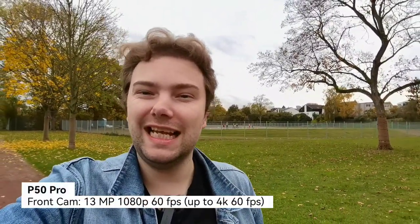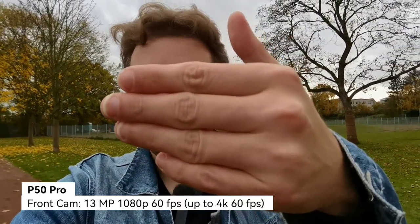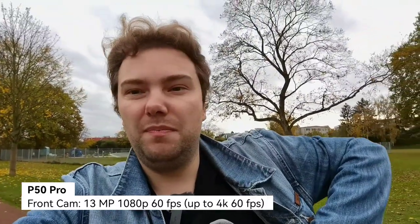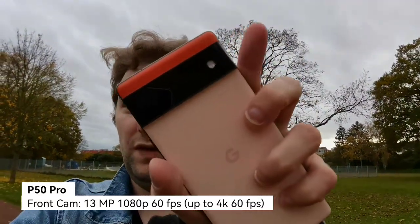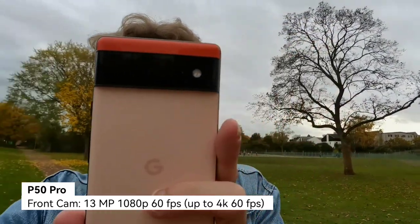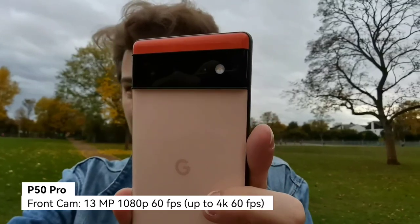We start with the front-facing camera of the — can you guess it? — P50 Pro. It has nice stabilization and autofocus. It should focus on my hand now, and maybe I should grab the Pixel so it focuses on the Pixel instead of my hand. Focus on the Pixel... there it is focusing on the Pixel, I hope.